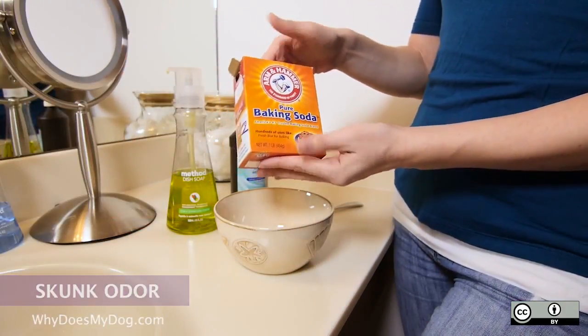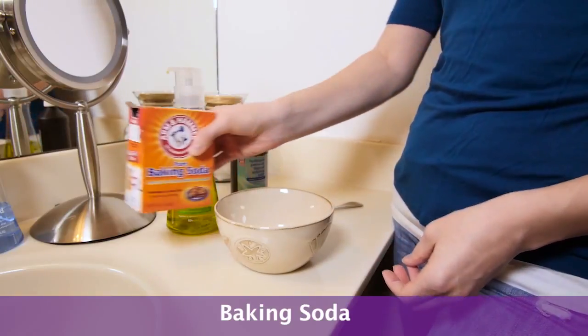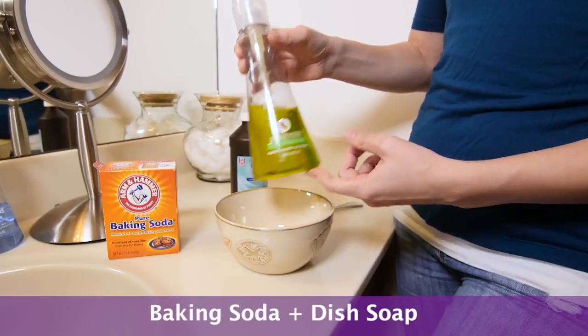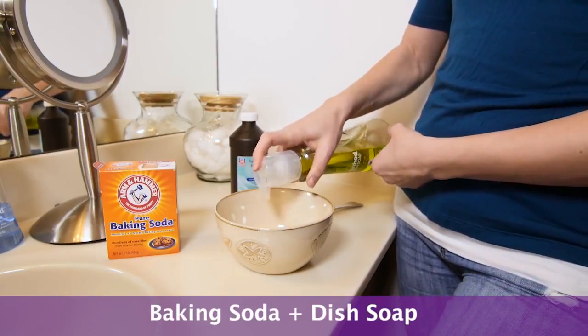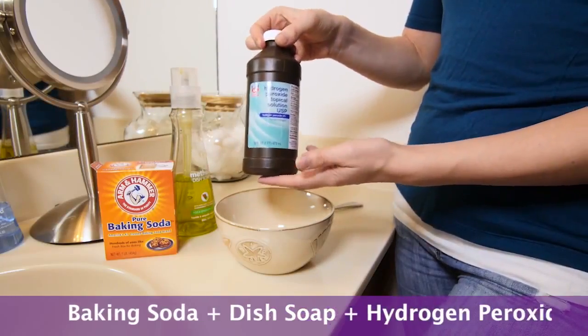So first, we're going to need some baking soda. Add about a third into here — that's more than a third. And then some dish soap. And then some hydrogen peroxide.